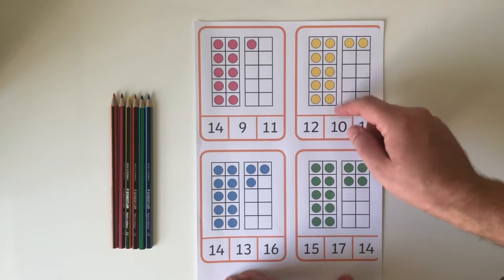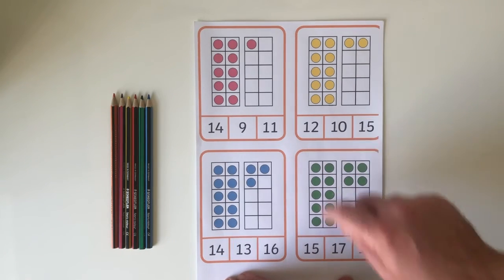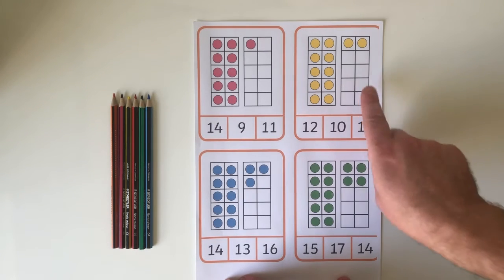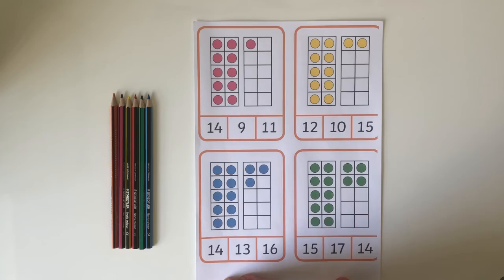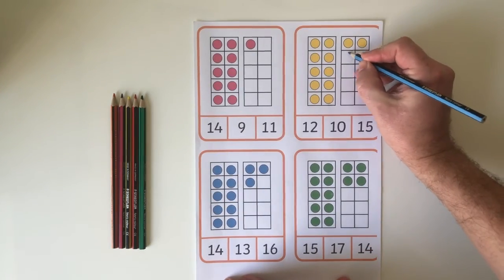So they can simply count on: 10, 11, 12, and then find the matching number. Once they've done this, they can move on to a more advanced step. How much do they need to make two full 10 frames, or 20? And they can do this by colouring in the shape.